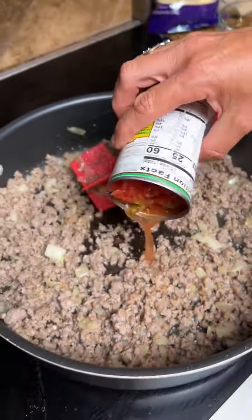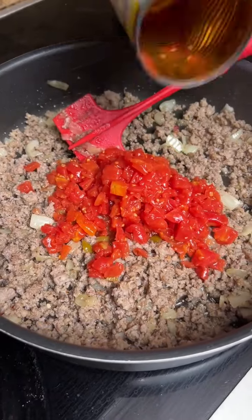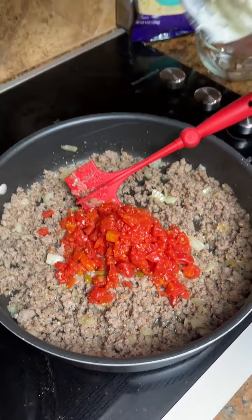That looks good and cooked. Now we're gonna add two cloves of garlic.